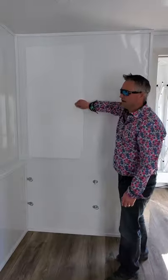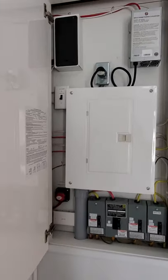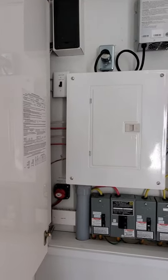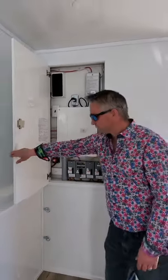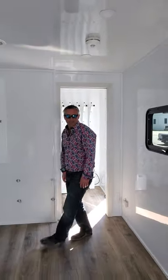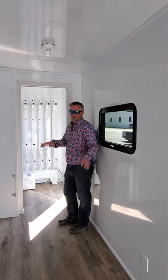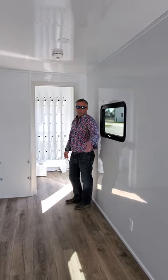In here we have our main hydro connections — all tidy, neat, and labelled in both French and English. We also have wall heaters throughout the unit: two in this area, one in the dryer area, and one in the bathroom area.